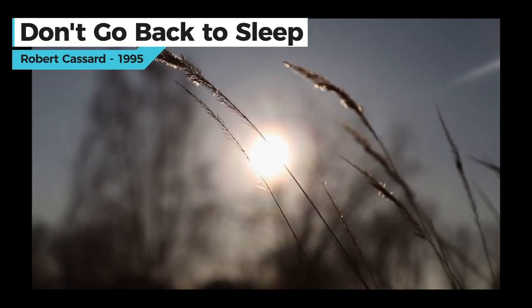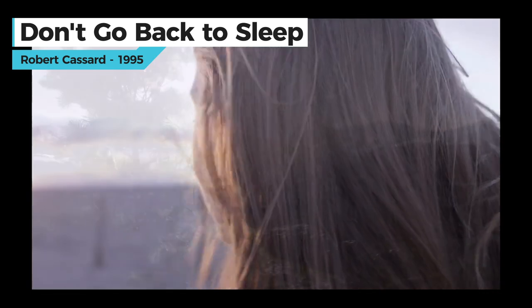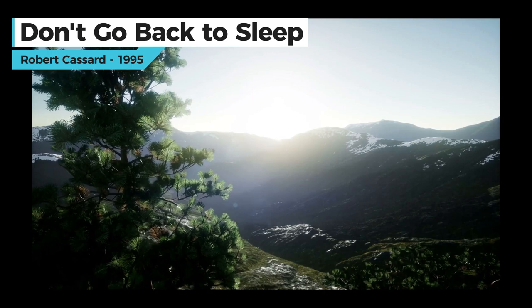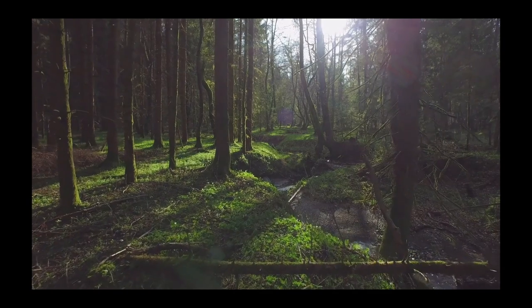The breeze at dawn whispers its secret. Don't go back to sleep. You must know what you really want. Don't go back to sleep.